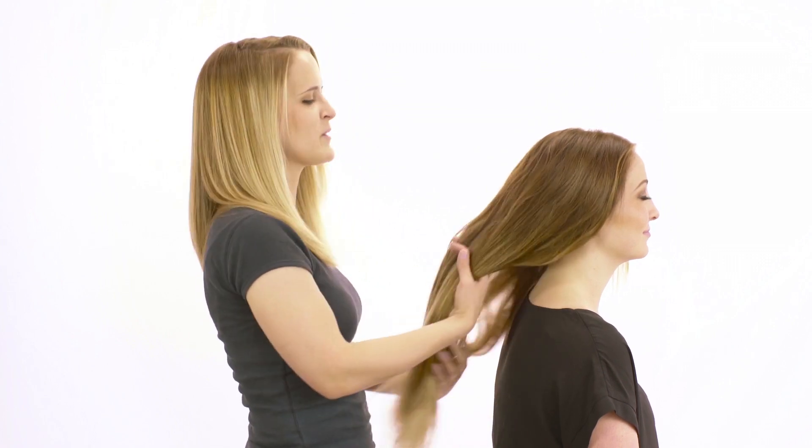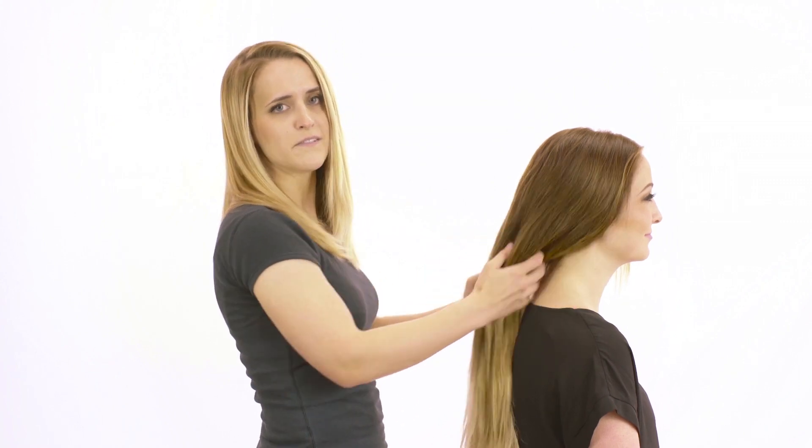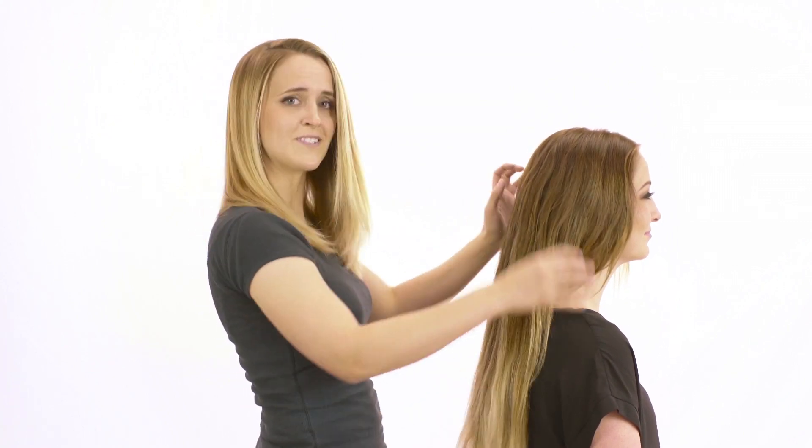Hey guys, I'm Steph with Hair and Makeup by Steph. Thanks so much for watching. Today I'm going to be doing a tutorial on how to do a thick braid that's sort of intricate and fun for summer. So let's get started.